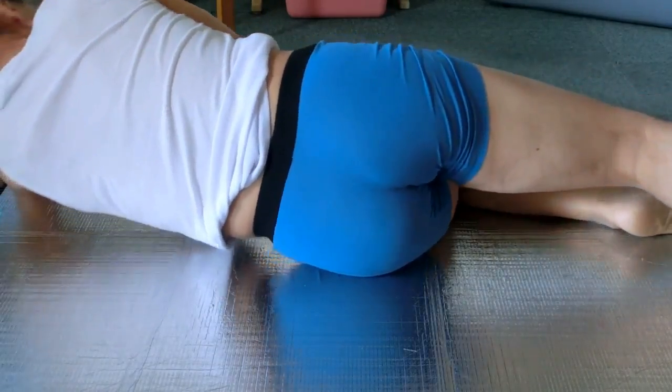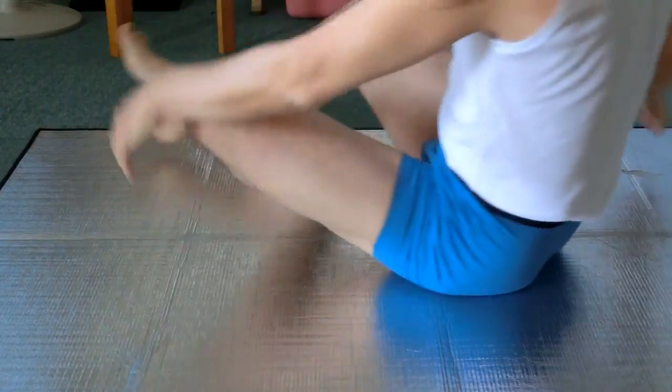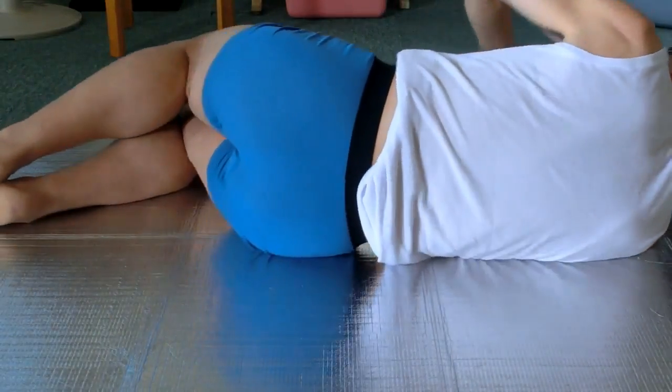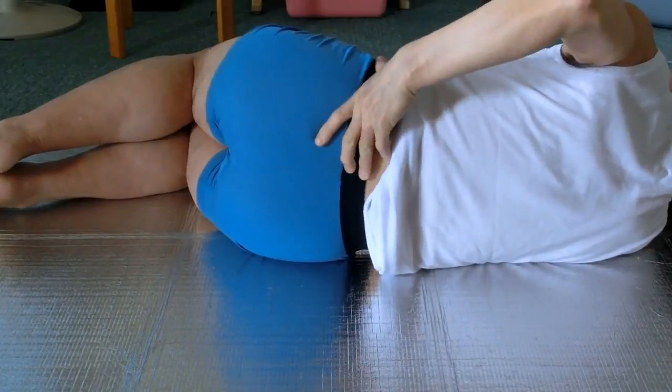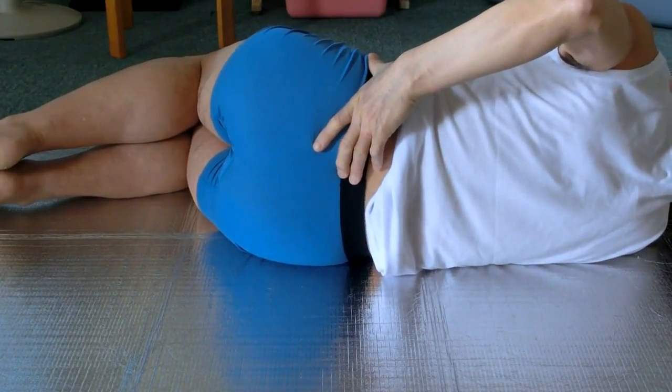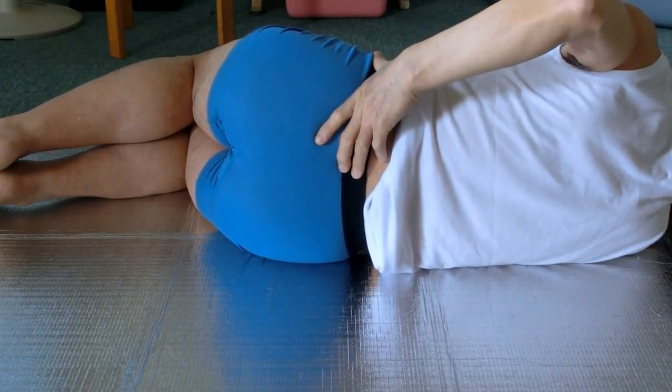Now lie on the right side again. Point the left thumb at the side of the pelvis and the fingers at the sacrum. Move the pelvis forward and backward.